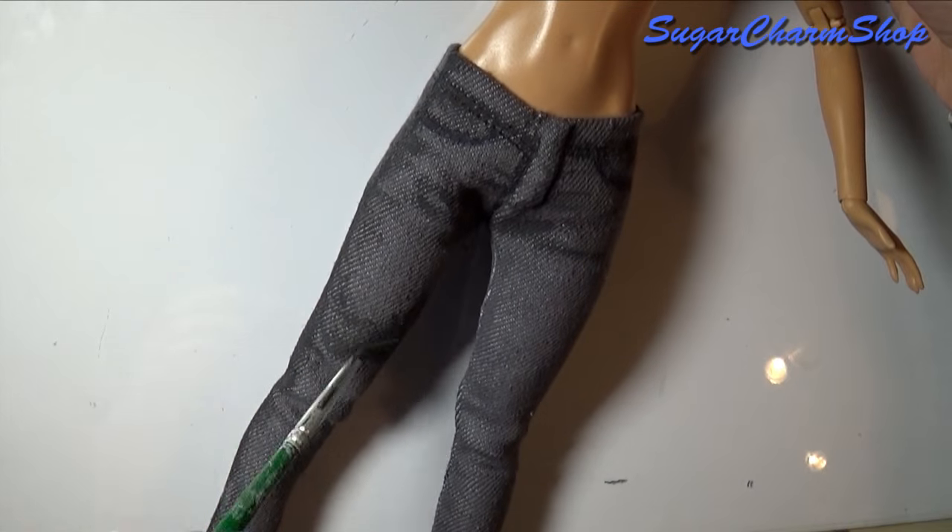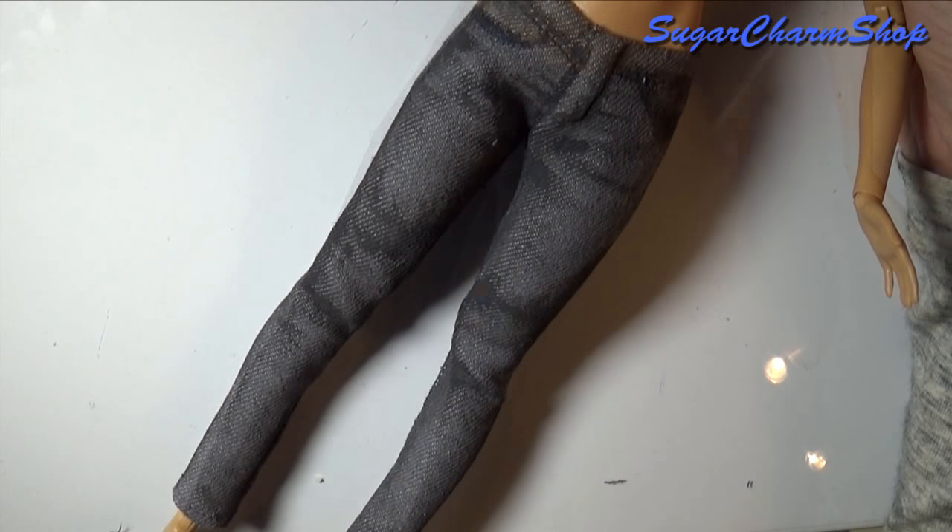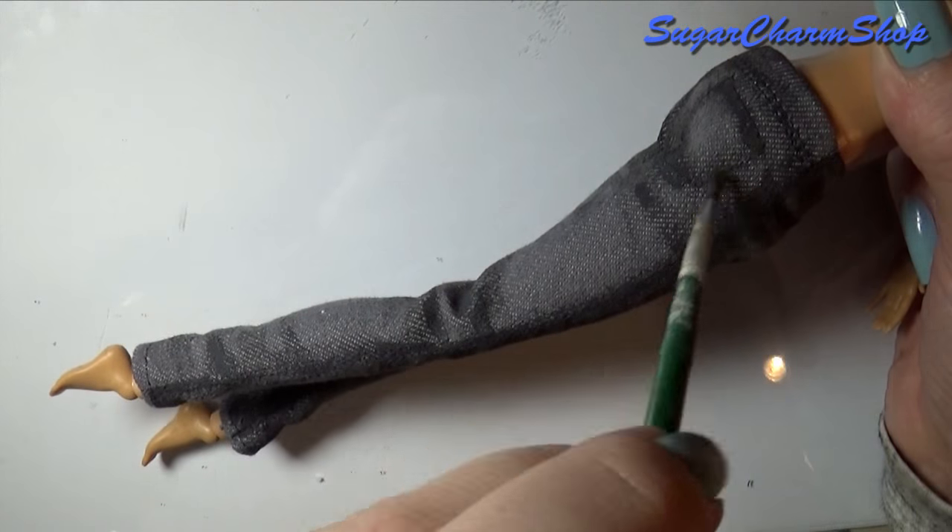As I mentioned in the beginning, if you have any requests for other clothes or doll accessories, feel free to leave them in the comments.